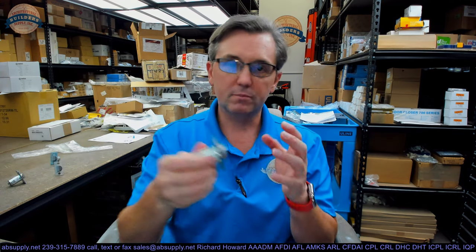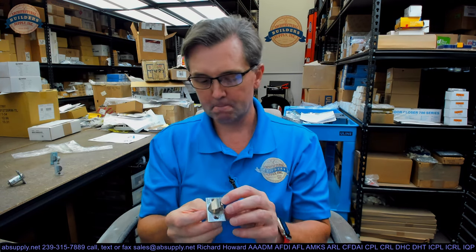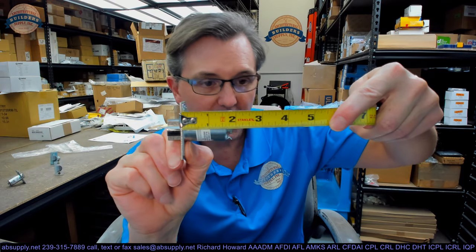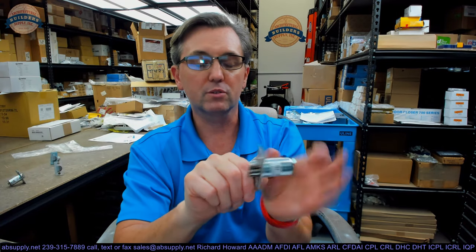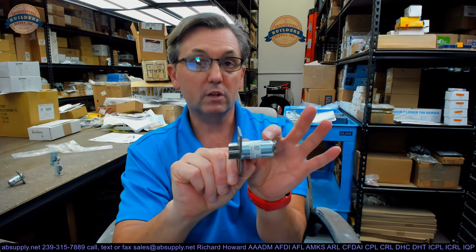For beveled edge doors, it can be used on any of the four ways a door will swing. This is going to be a two and three quarter backset. Nowhere on the unit does it measure two and three quarter — edge of the latch bolt to the back of the unit is about an inch and seven eighths — because cylindrical locks are measured from the edge of the door to the center of the hole. I can tell by eye because I've looked at latch bolts for many years that this is a two and three quarter version.